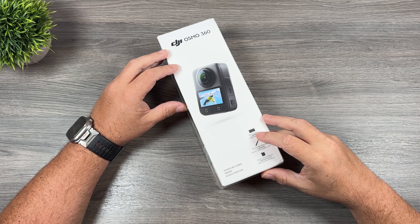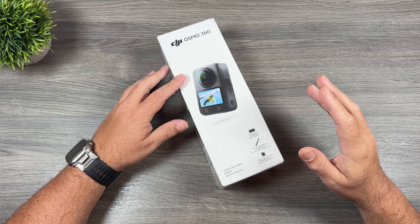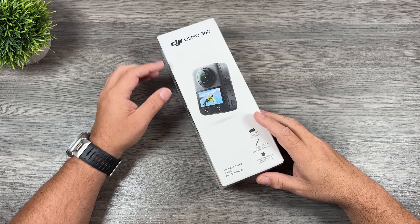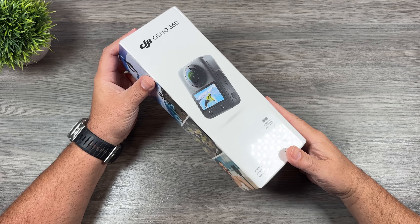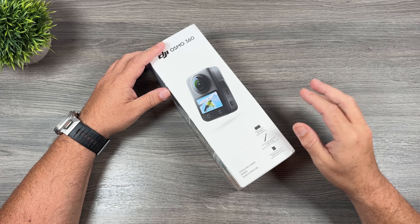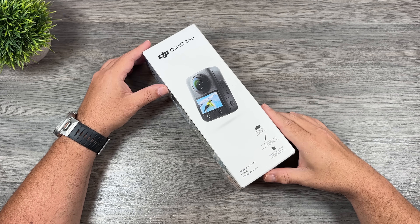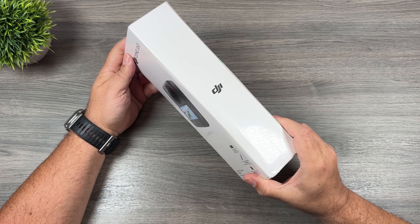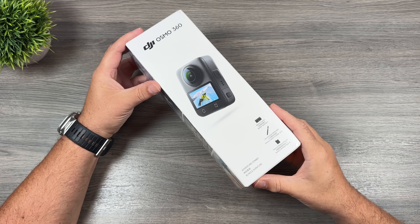G'day folks, Sean here from Air Photography. Today we're going to do a simple unboxing of the new DJI Osmo 360 — a camera I'm actually really excited about. This is not a review; I'm going to spend some time with it before I make one. I'm also going to be doing a comparison against the Insta360 X5 coming up soon, but today we're just going to unbox it and check out the equipment.